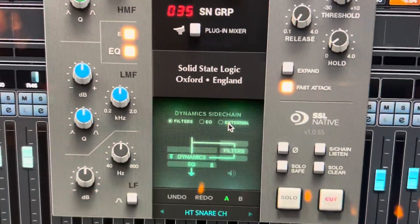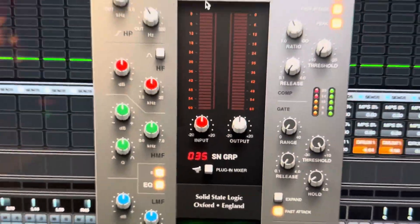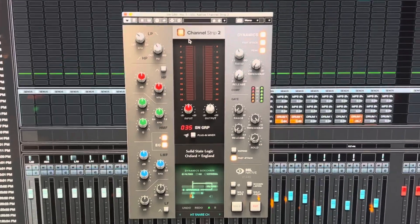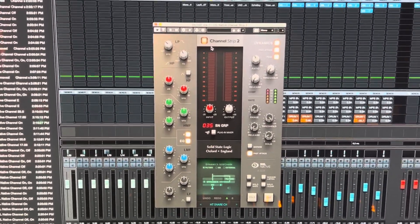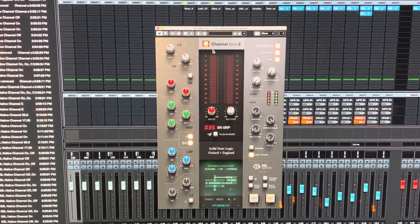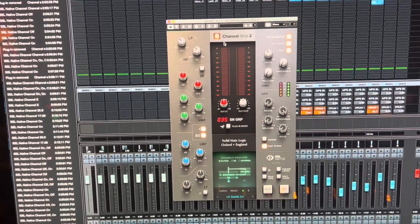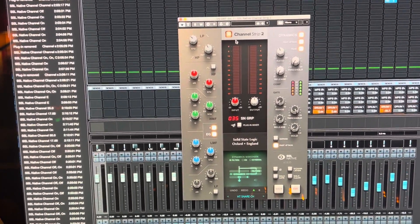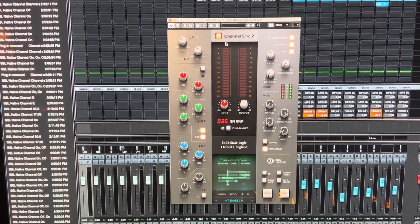And boom — the dynamics on my bass channel are being triggered off of the kick drum. It's not really a trick, it's a tool. People that mix all the time know this — it's one of the ways you get clarity in a mix, and one of the ways you get clarity on the low end, which is usually so hard to do.